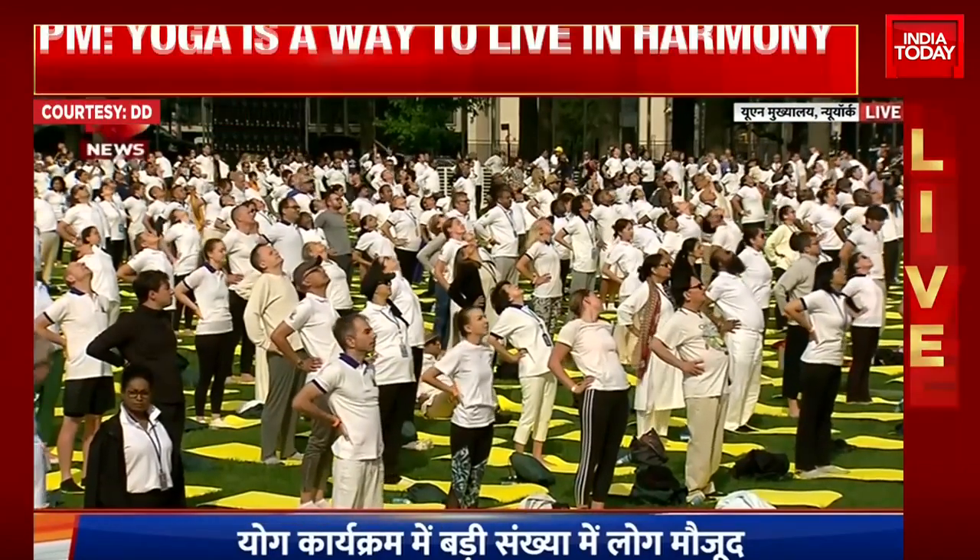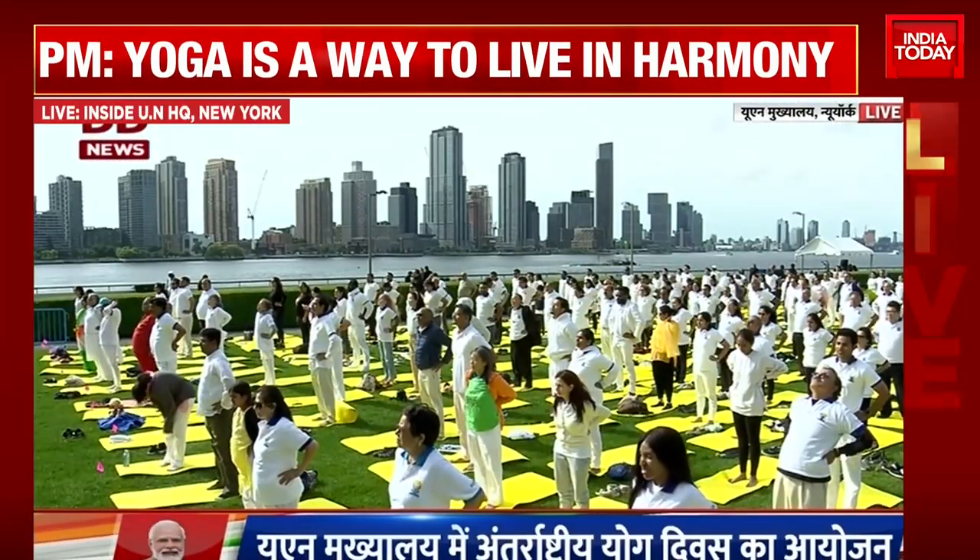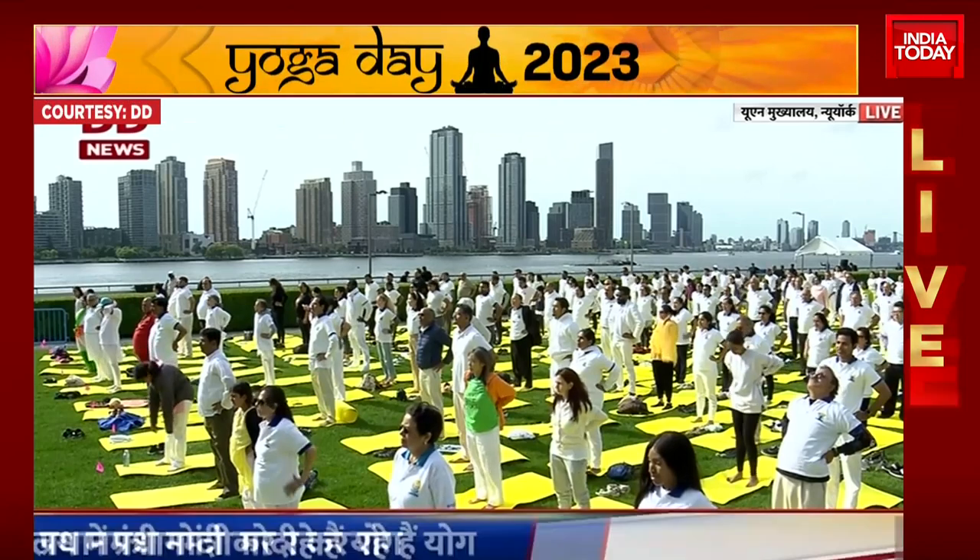Inhale, lift the chest. Come back up slowly. And exhale, relax.